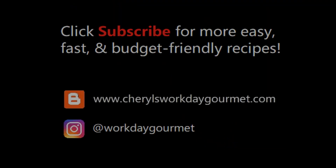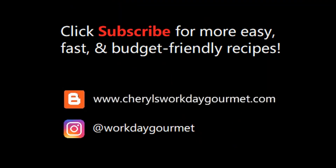If you like my videos, please like and subscribe. For more easy workday recipes, follow my blog. See you next time!